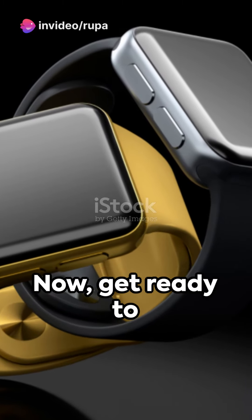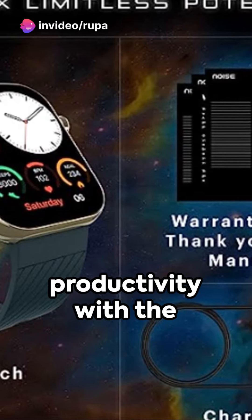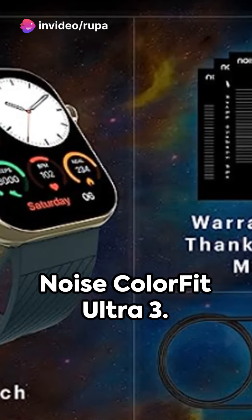Remember, this watch is not a medical device and readings may have error margins. Now get ready to elevate your style and productivity with the Noise Color Fit Ultra 3.